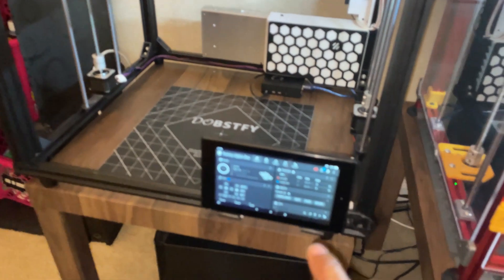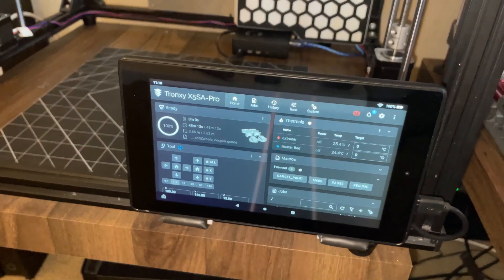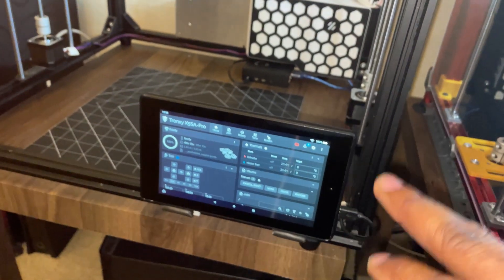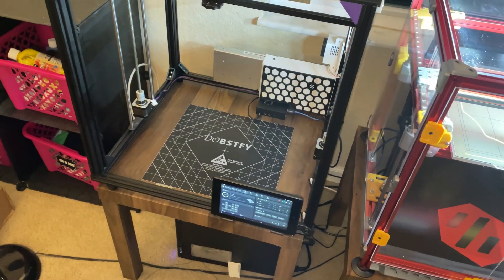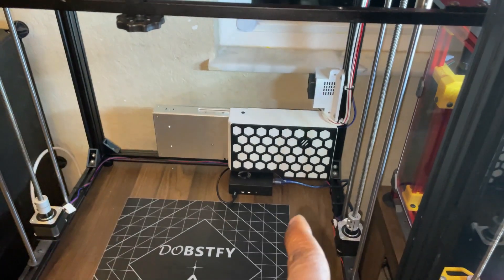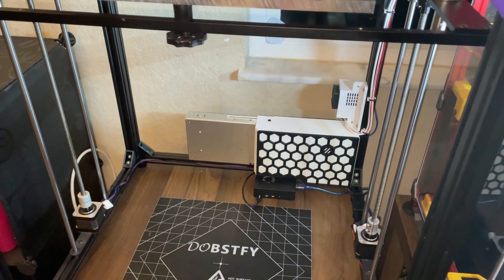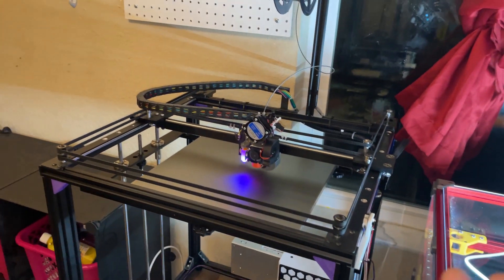I also added an Amazon Fire HD 7 tablet, powered by the spare 5-volt header on the board, so I can see the Fluidd/Klipper interface and control the printer from it. I printed out the Voron Legacy housing — I really liked it and got rid of the metal housing. I also bought a new 350-watt Meanwell power supply. Other than those few changes, that's it. Everything else is pretty much stock.